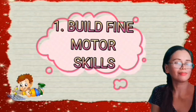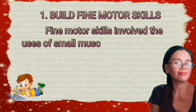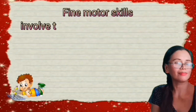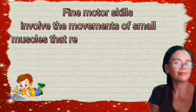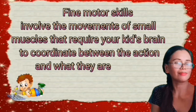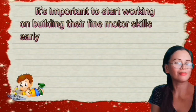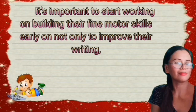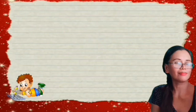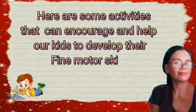1. Build Fine Motor Skills. Fine motor skills involve the use of small muscles in our hands, fingers, and wrists in a controlled way. They involve movements that require your kid's brain to coordinate between the action and what they are seeing. It's important to start working on building their fine motor skills early on, not only to improve their writing but also the ability to perform age-appropriate tasks.